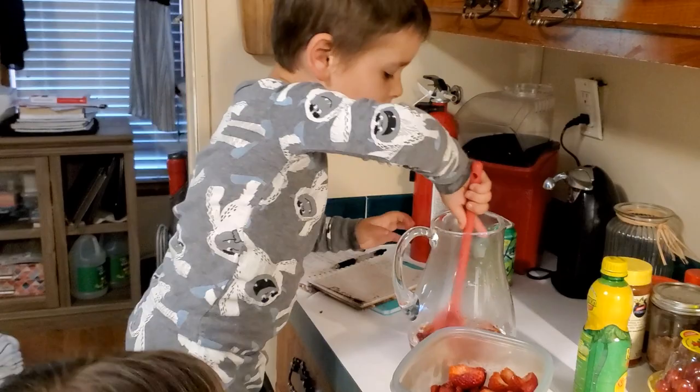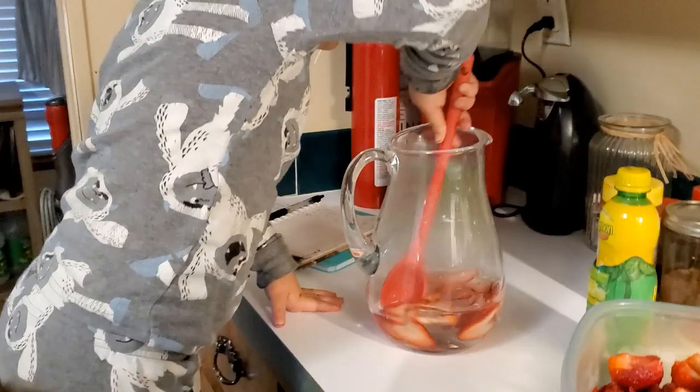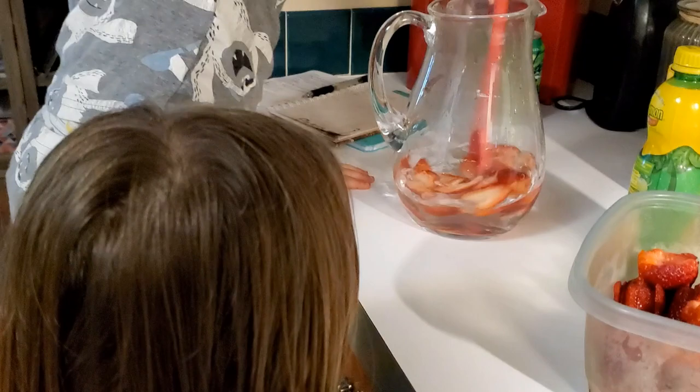Go ahead and stir it for a little bit, Gregory. The warm water is going to help pull some of the flavor from the strawberries.